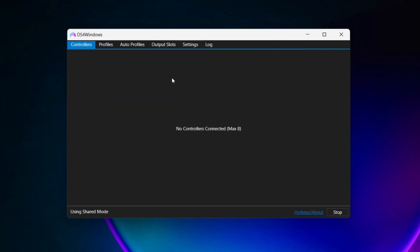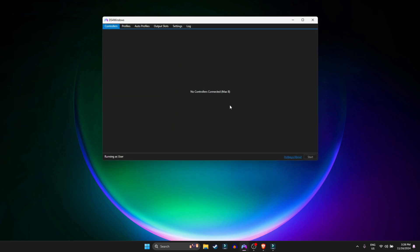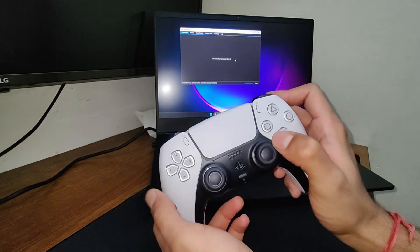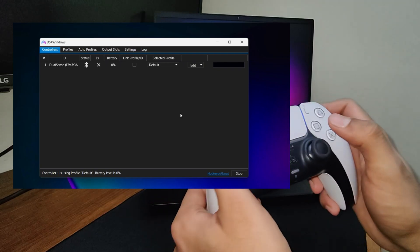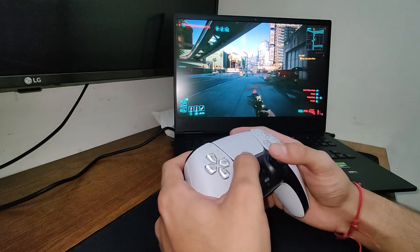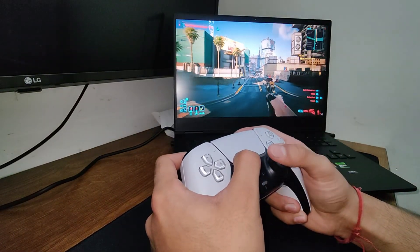Keep in mind that once you change this option, you'll have to restart DS4 Windows — just close it and start it again. Now if you connect your controller to your PC with a wire or by Bluetooth, you'll see it appear in the DS4 application. Once the controller is connected, don't close DS4 Windows — minimize it. Now if you boot up Cyberpunk with the controller connected wirelessly, you can see that it works flawlessly.